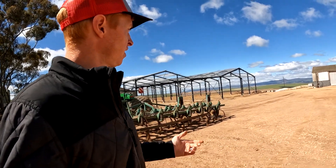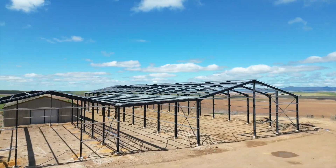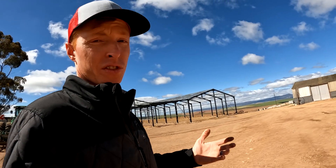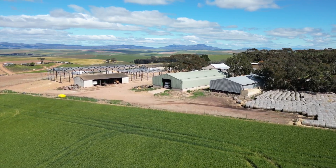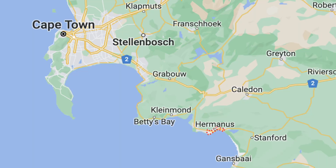They run some John Deere equipment here and they're putting up a new building. It seems like they value putting things under a roof or in a shed — it really helps everything stay in better condition and function longer. The mountains in the background are so beautiful out here. If you ever get a chance to go to South Africa, I highly recommend it. The Hermanus area is where we're at, a little southeast of Cape Town — it's just a real nice area.